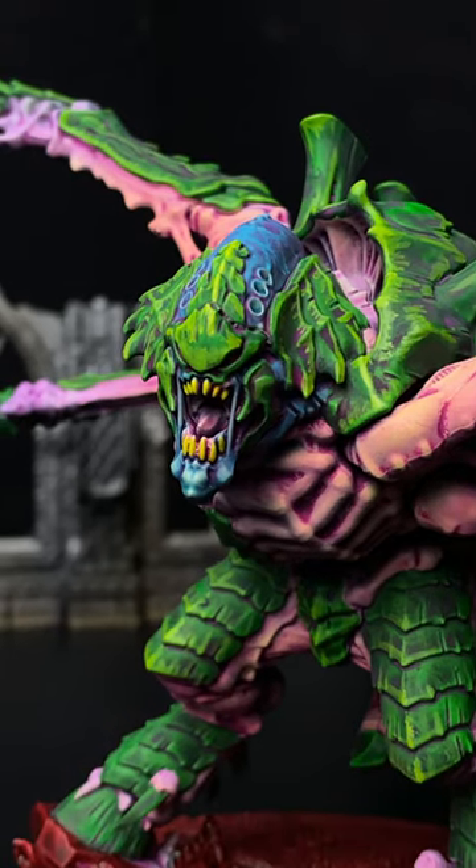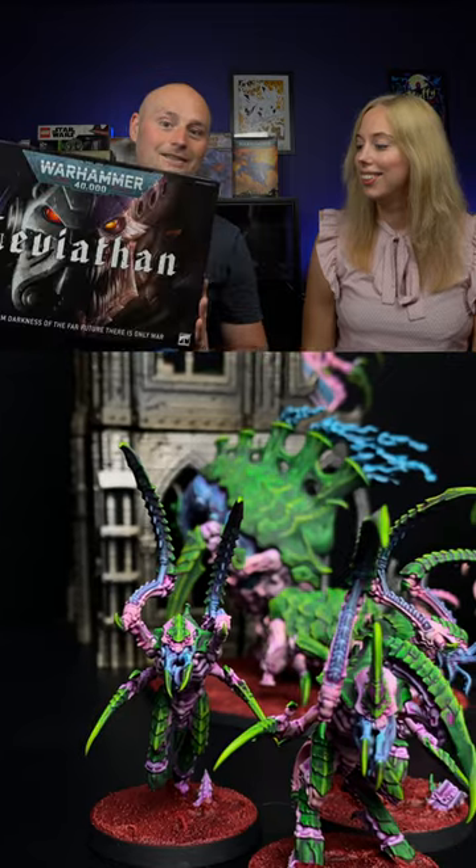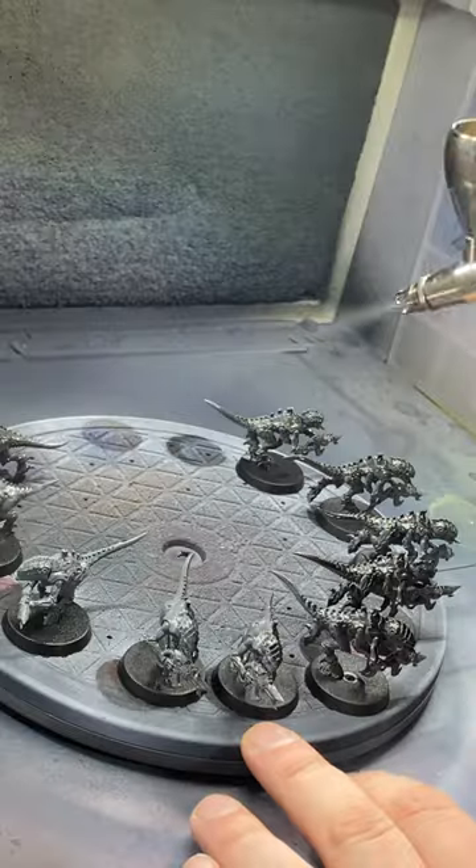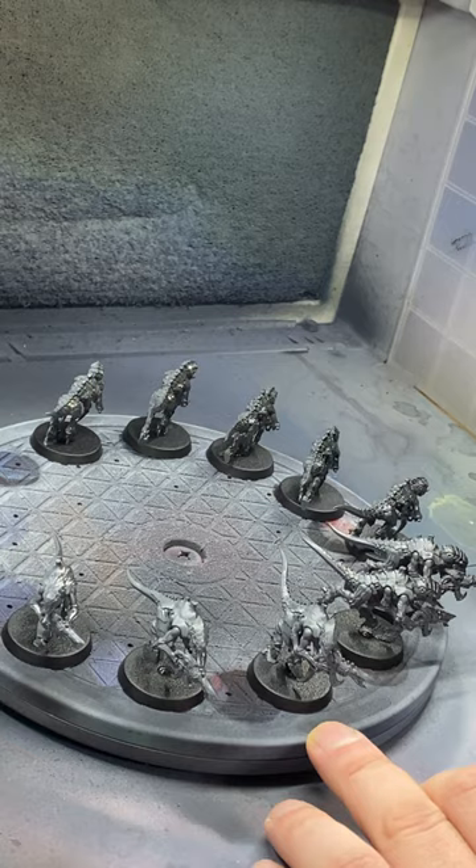In this video I'm going to be painting up the Tyranid half of the Leviathan box, but I've employed some help this time with my wife Sarah. So first things first, I hit them with Xenophil Primes.